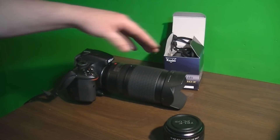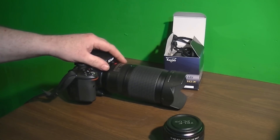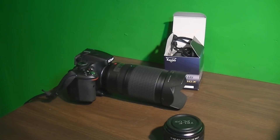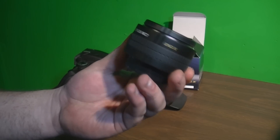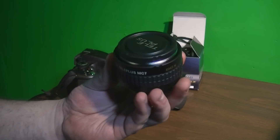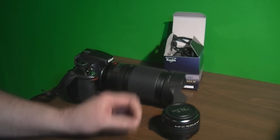It gives this Nikon the full abilities of the lens as far as autofocus, exposure, and everything else. This is the lens right here. The Teleplus MC7-DGX does give you full autofocus and it does work on there.